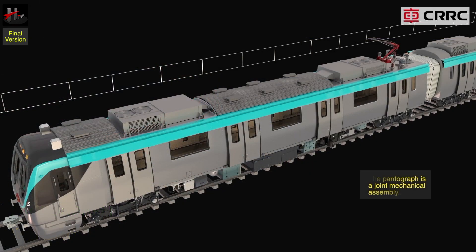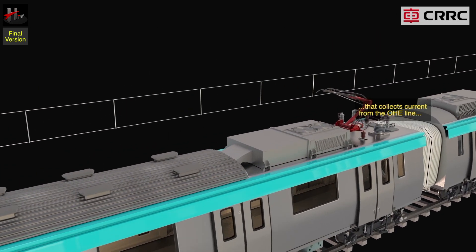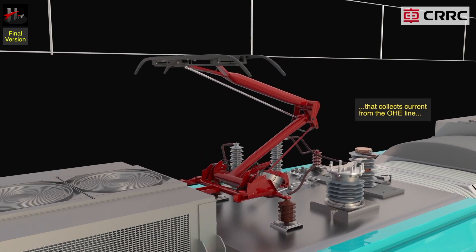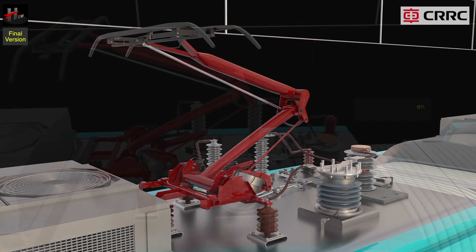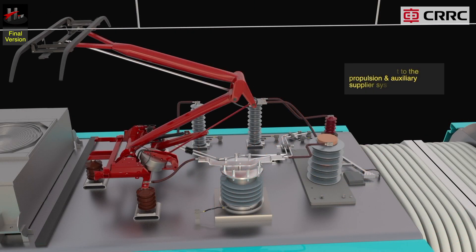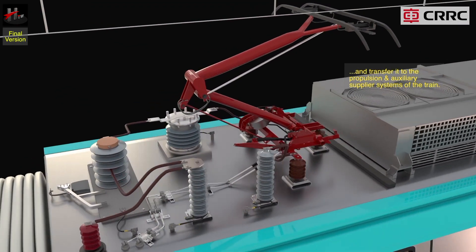The pantograph is a joint mechanical assembly that collects current from the OHE line and transfers it to the propulsion and auxiliary systems of the train.